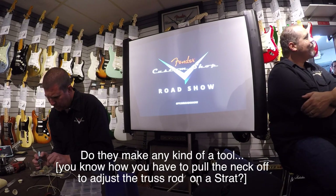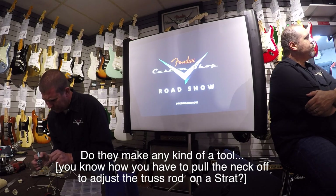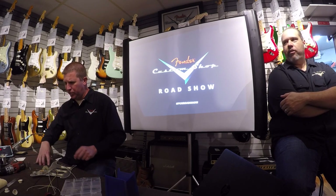Do they make any kind of tool so you're not always pulling necks off to adjust the truss rod? That's what Leo wanted you to do. There's the guy that makes our toolkits, Dan at Cruise Tools — just within the last year he came up with what he calls the cheater driver, where you can sometimes sneak it in there. He's not in the toolkit, but he does sell a separate screwdriver — it's really long with a very small blade, made just for that. Do you have to notch the pickguard? They come notched already.